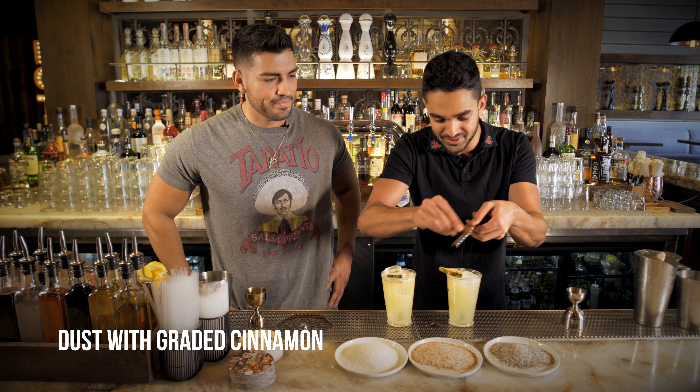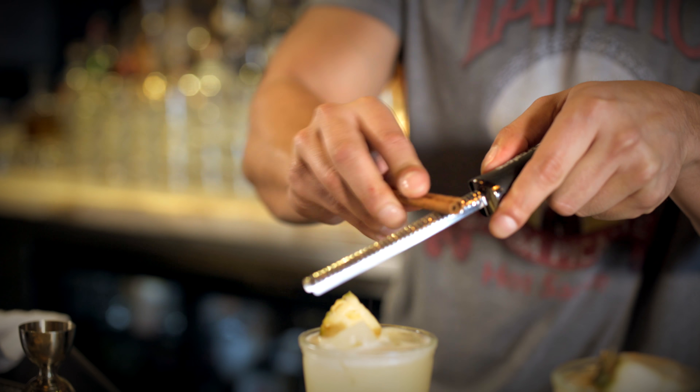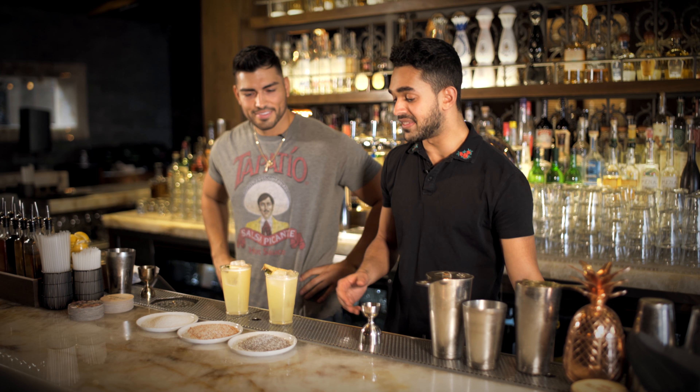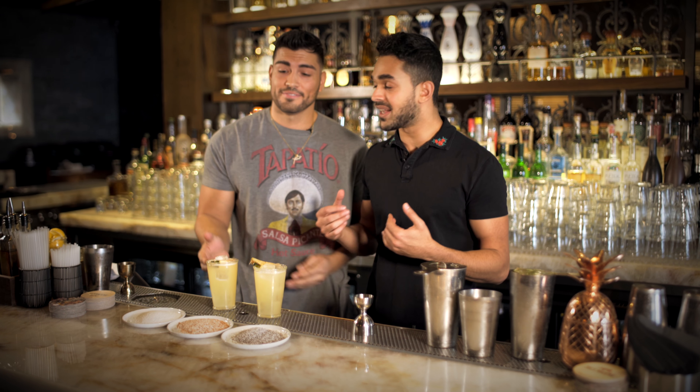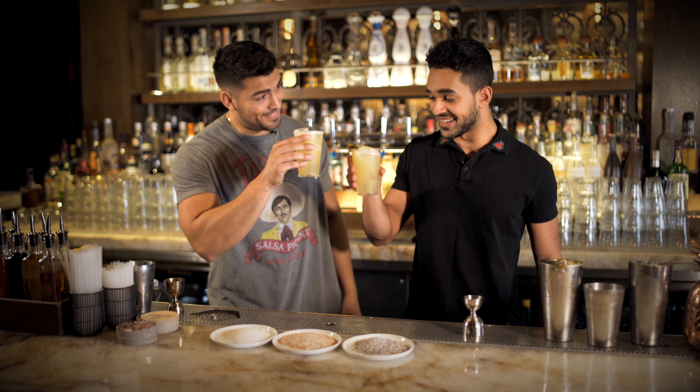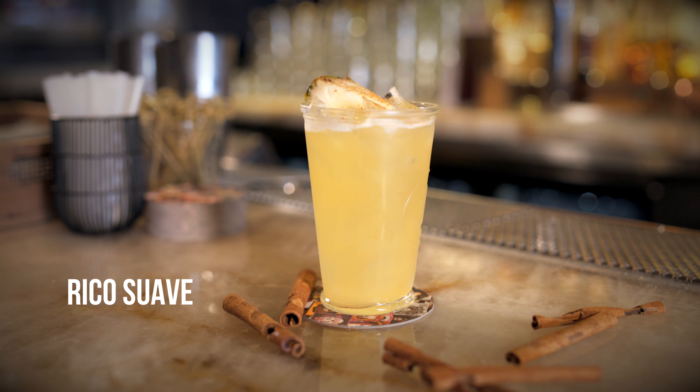Just for that nice little smell, that aroma that you get every time you take a sip. I already know the ladies are going to love this one. And the fellas too — this is actually a good drink. I'll drink this any time, any day. Actually, it smells really good — you do it. This is your drink, you do the finishing touches. Just the right amount. Ladies and gentlemen, there you have it — the Rico Suave, named after none other than Mr. Mario Rodriguez. Thank you guys for watching. Cheers!